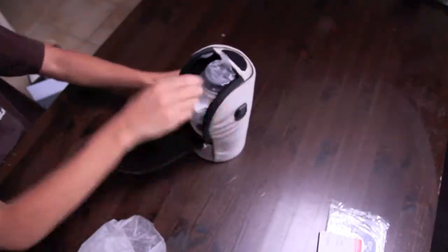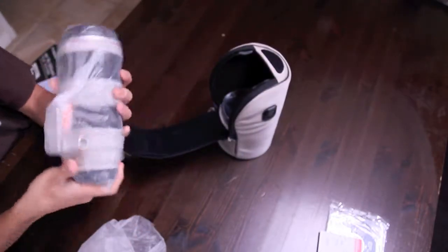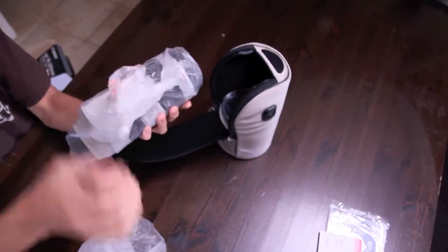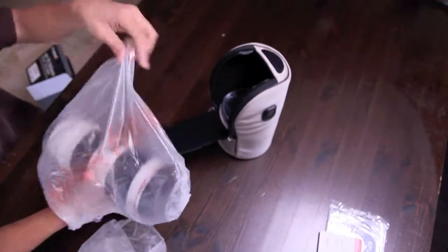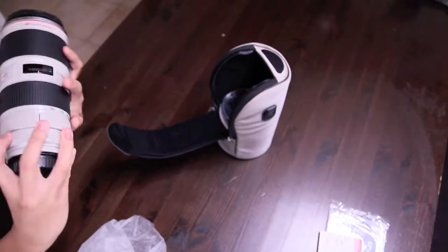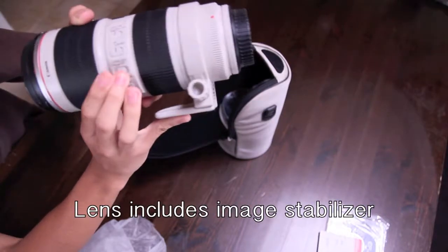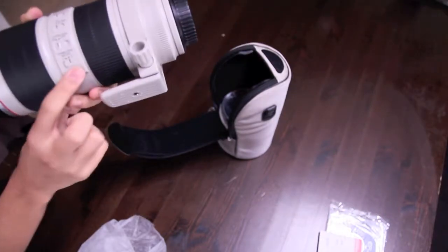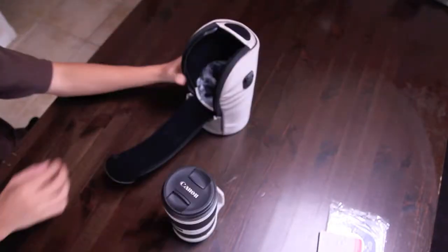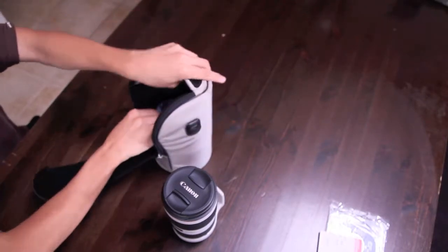So anyways, pull out the lens and wow, it is heavy. Not super heavy, but it's very heavy if you're going to keep walking around. And here's the lens — it's very nice. It has the image stabilizer here, all the focus stabilizer mode.